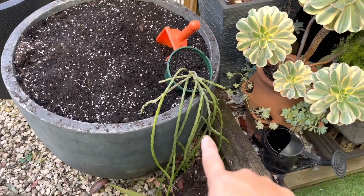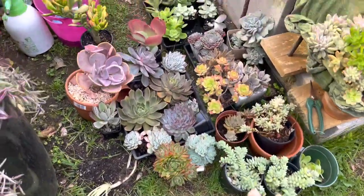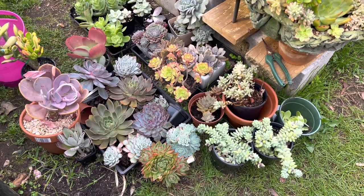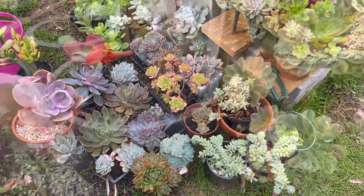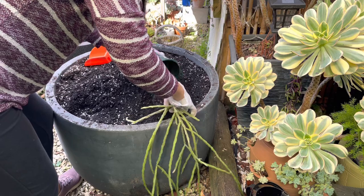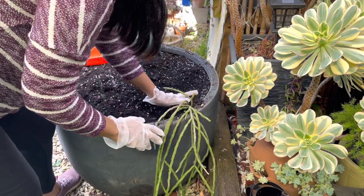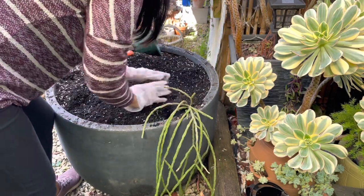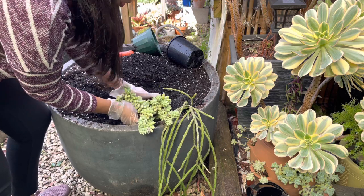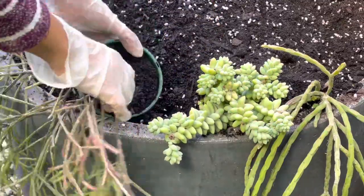The pot is ready! I have a rhipsalis here to see if it fits — it does. I've gathered a few plants from my garden collection. I don't really have any idea how this project will turn out, so join me and see! I'm going to start with my spillers. The rhipsalis goes in this corner — it's very visible from my kitchen so I'll put it on that side. The sedum burrito is another spiller, and in time it will spill over the side of the pot.